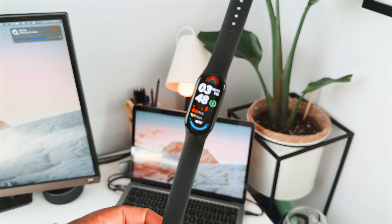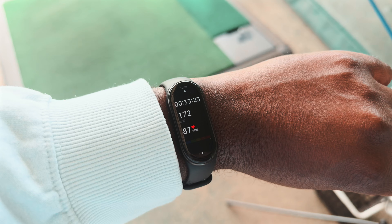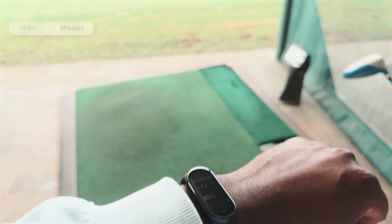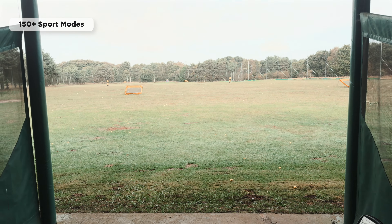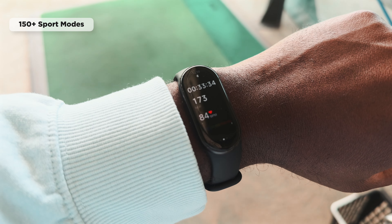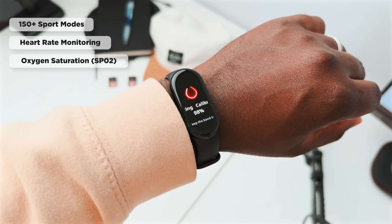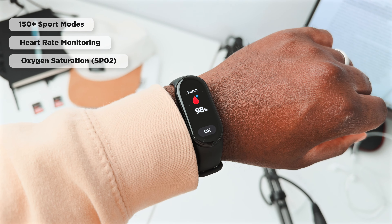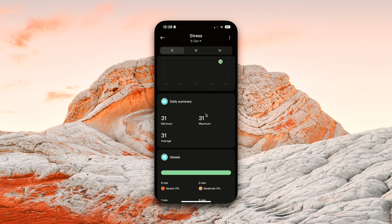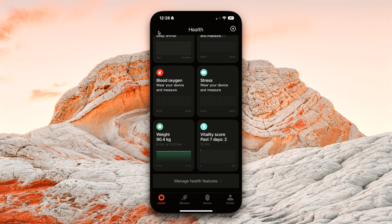The watch weighs 15 grams without the straps, and it can survive underwater up to 5 ATMs, so you can definitely go swimming or even take it for a shower. On to the health features — the Xiaomi Smartband 9 supports 150+ sport modes, of which I used it to track 3: golf, walking, and outdoor running. It can also measure your heart rate and blood oxygen saturation with all-day monitoring for both, which I think can be very useful. It is also somehow able to measure stress — I tried it once and it gave me a stress score of 31, which it says is mild stress.